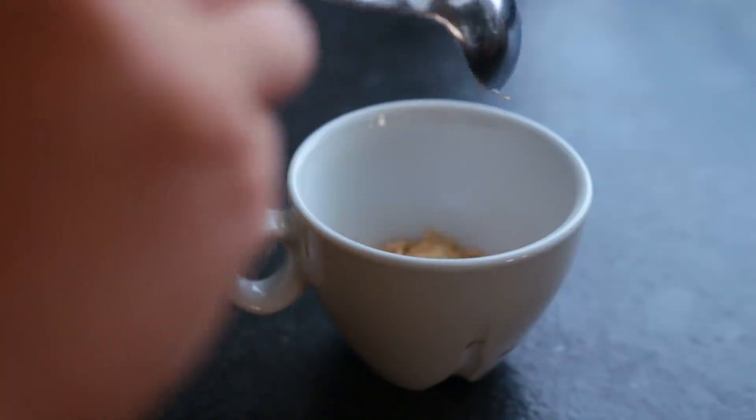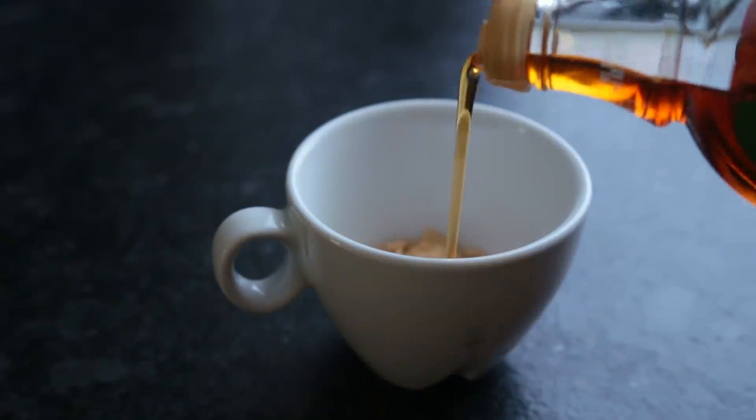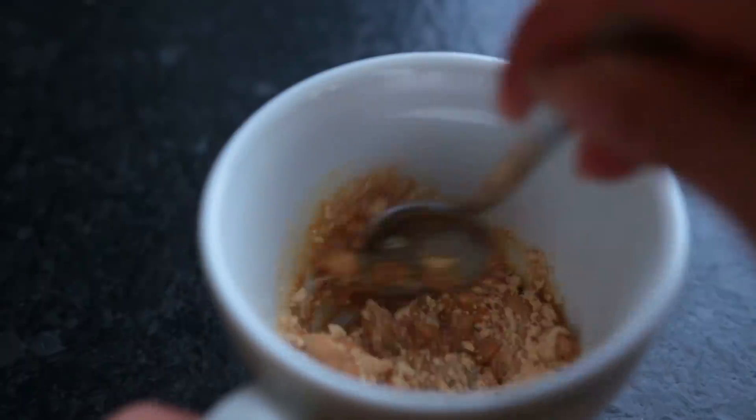I decided to make a peanut butter sauce for the topping. For this I combined powdered peanut butter, maple syrup, and non-dairy milk.